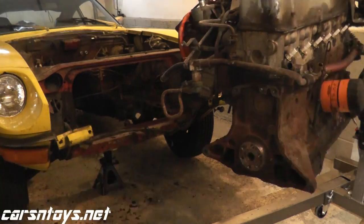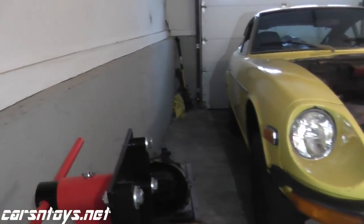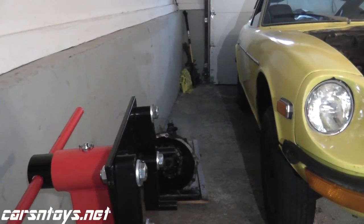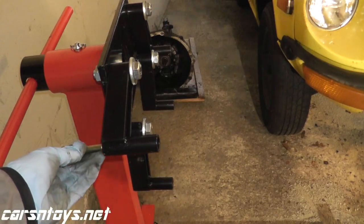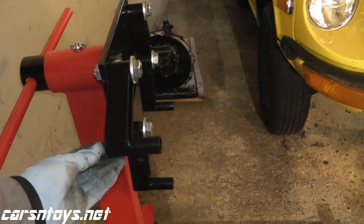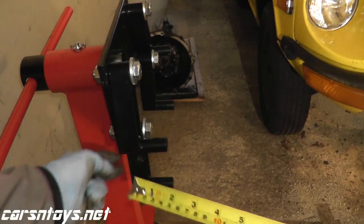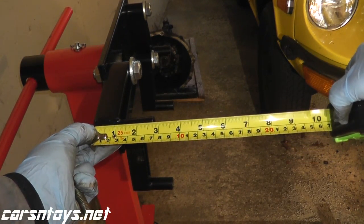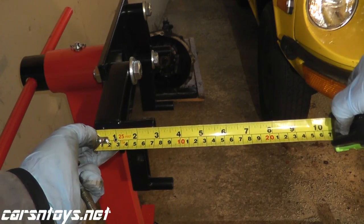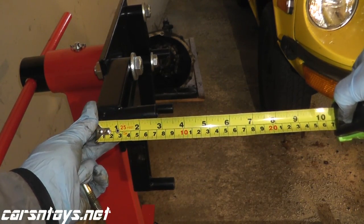Now, looking at the engine stand here, as you can see, the bolt is just not long enough. What you can do is just measure this portion of the stand — this is roughly two and three quarters of an inch. We need another three quarters of an inch, so roughly three and a half inches total.